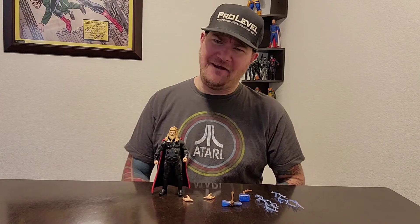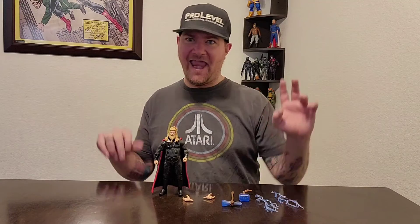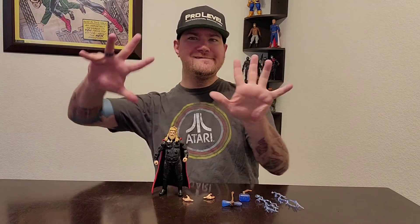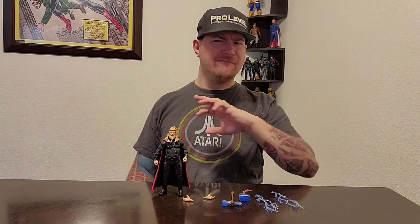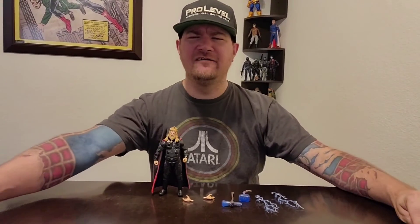I'm gonna give this bad boy 8.5 out of 10. I like it — one of my favorite figures. What do you guys think? What would you rate this? Tell me all about it, comment below, check out the link below — Facebook, Instagram, everything. Shout out to ProLevel GamingWare, they sponsor us. Use the code MUNKYPAW10 to get 10% off all your purchases. Until next time guys, happy collecting. Thank you.